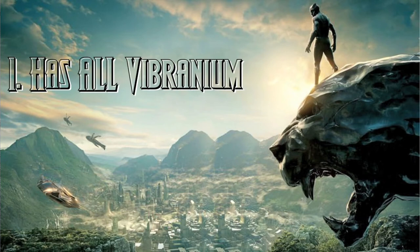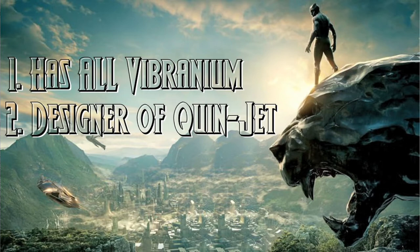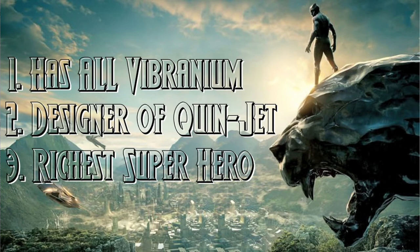One, all the known reserves of Vibranium are in Wakanda, which he is the king of. Two, he's the actual designer of the Quinjet, not Tony Stark. And three, by far he is the richest superhero by a landslide.